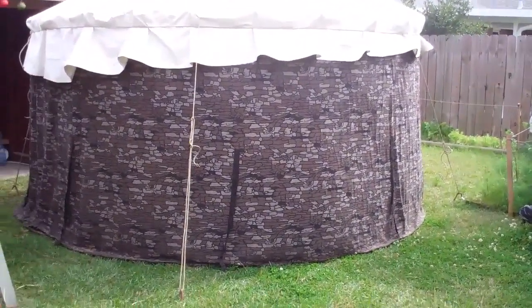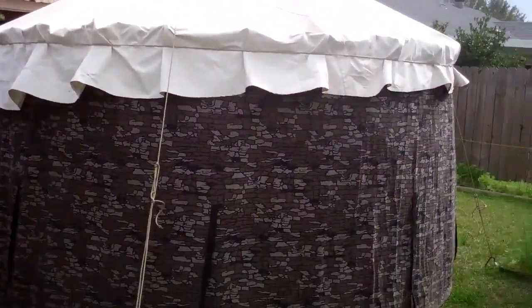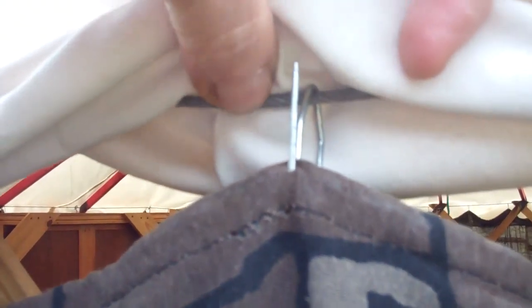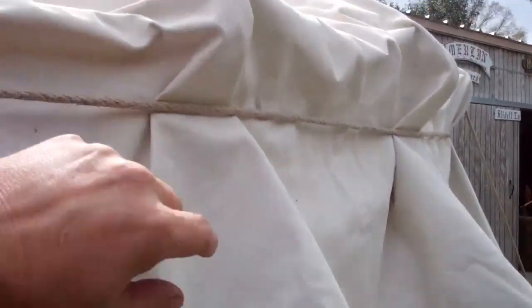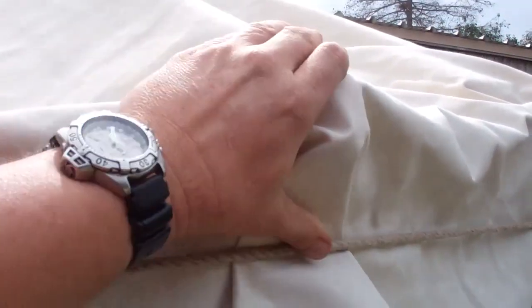And there it is with the walls on and the roof on. It's a small backyard so we have to get a little close to it. You can see that the walls are just basically hung on that same cable with just little hooks.